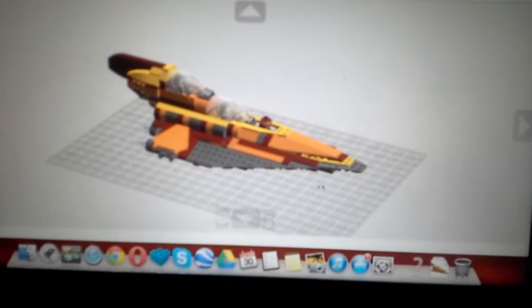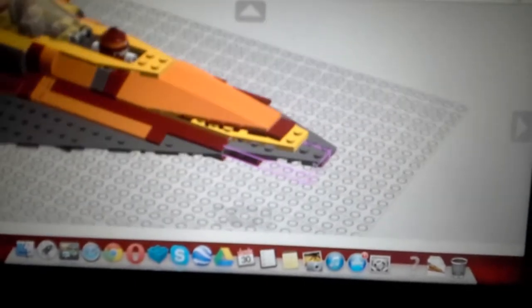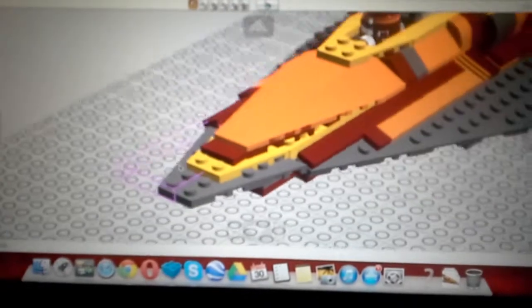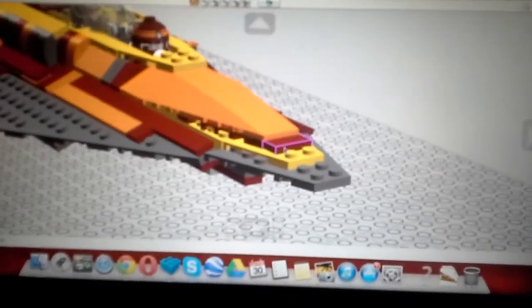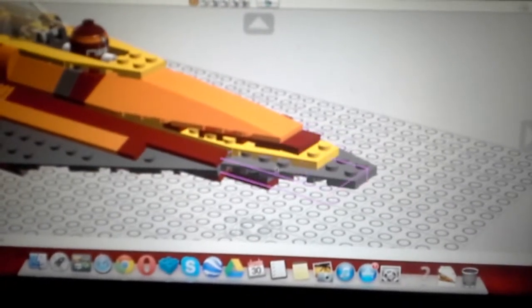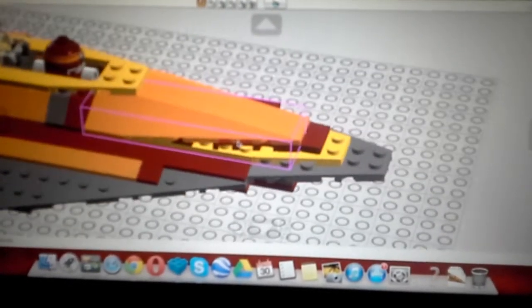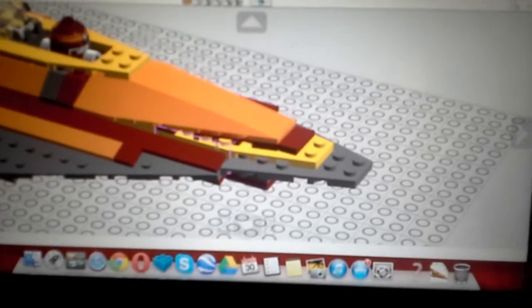Now we're going to start at the front and work our way backwards. There's nothing much about the front here — it's a pretty basic front, nothing that I really modified other than the paint scheme, which looks awesome. It's the bright orange, dark red, and a medium yellow, basically. Looks really awesome.